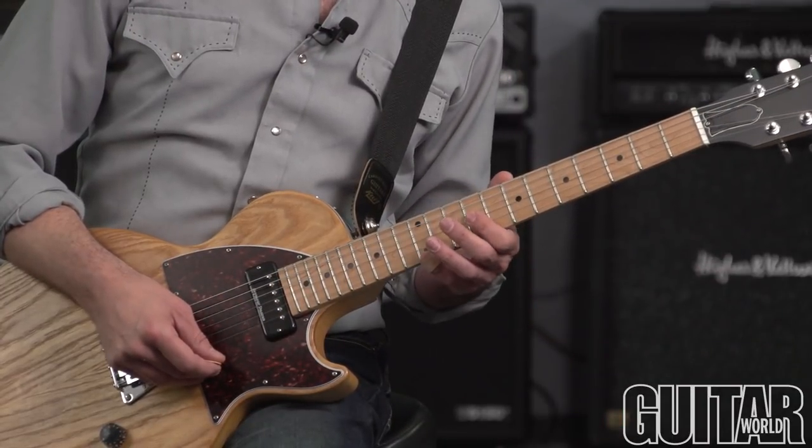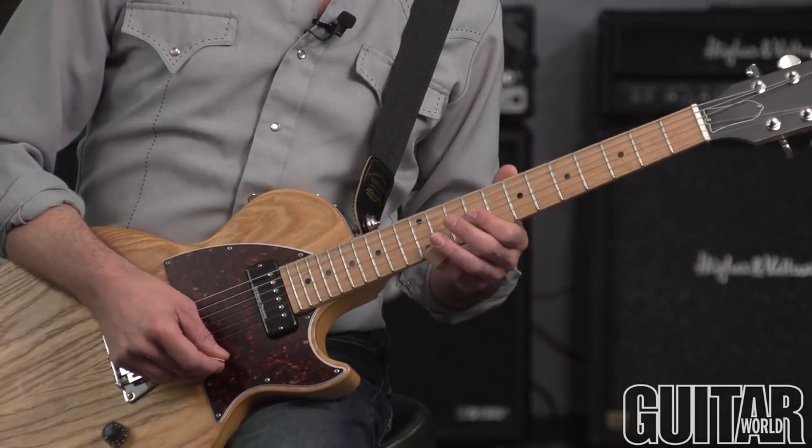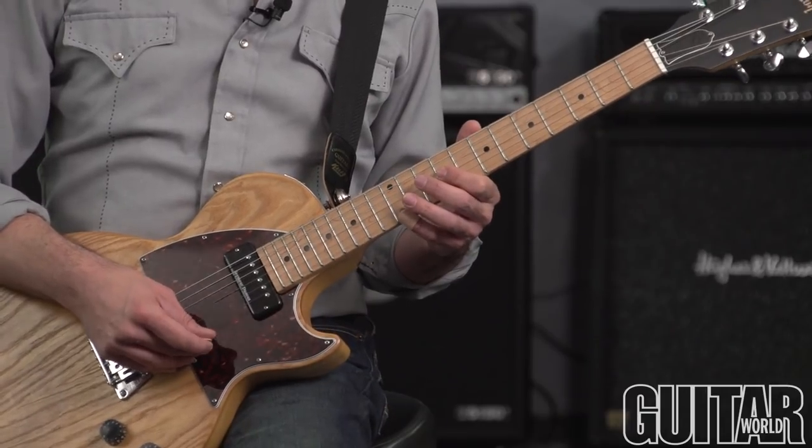To play this lick, it kind of starts out with a thing that's inspired by Clarence White of the Byrds, and it goes a bit like this.